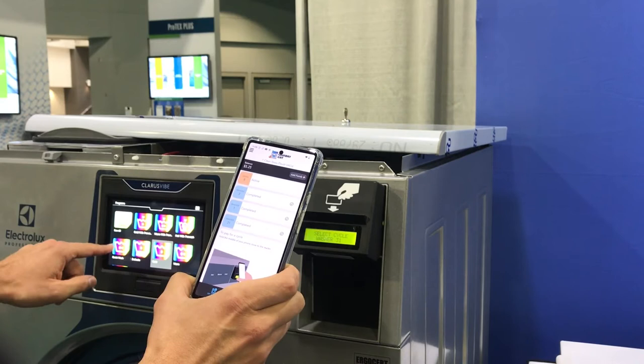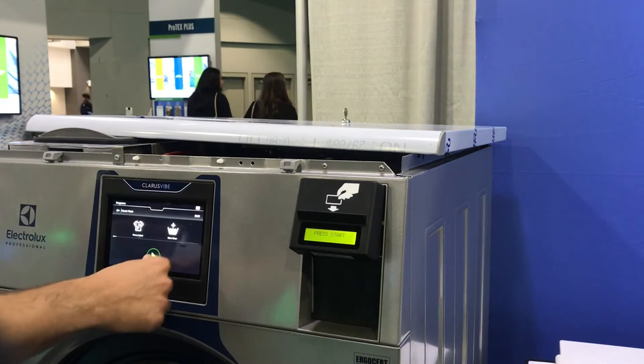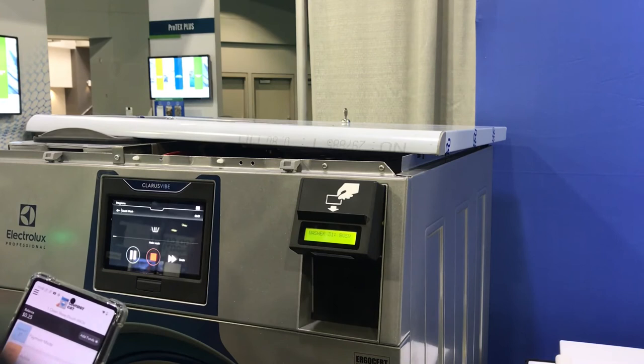Insufficient funds. Let's select a different cycle — let's select Quick Wash. How much is Quick Wash? $5. That's enough. Payment made — $5, $5.50. Press Start. Cycle activated.